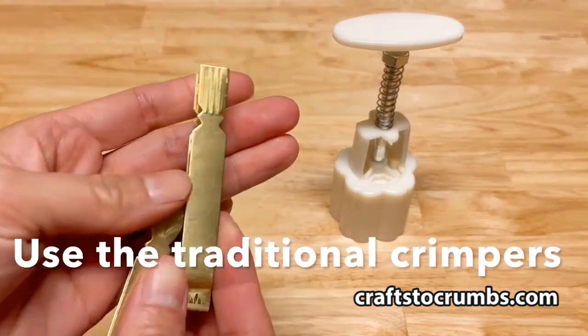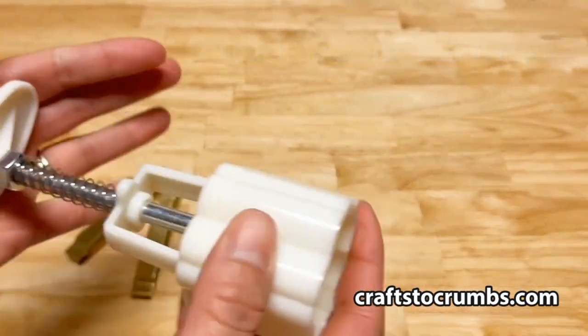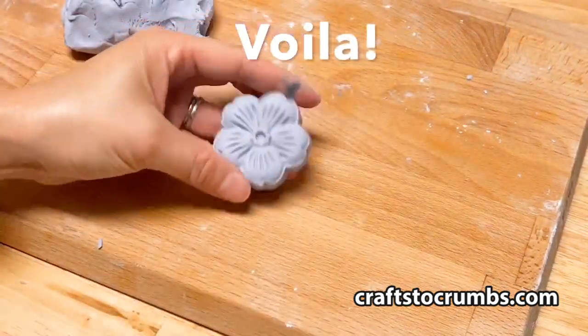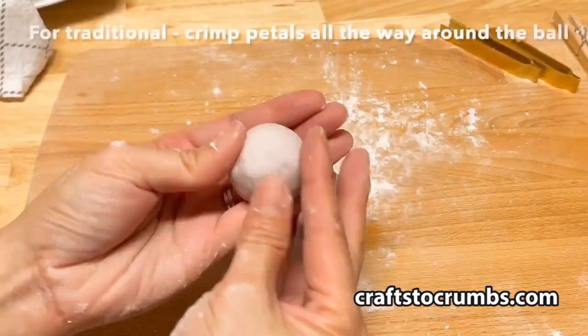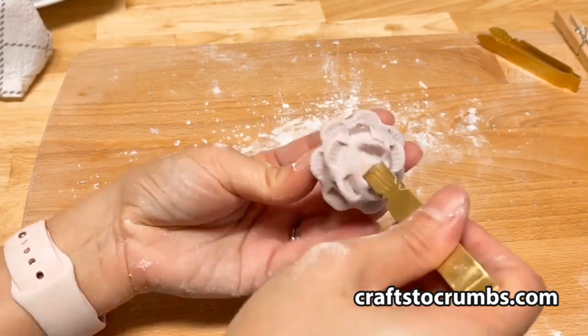You can use the traditional crimpers, but I prefer the small mooncake press because it's more efficient. Just place the press over your ball, press down, and voila! With the traditional crimper, you make the ball and then basically crimp each petal of the flour.